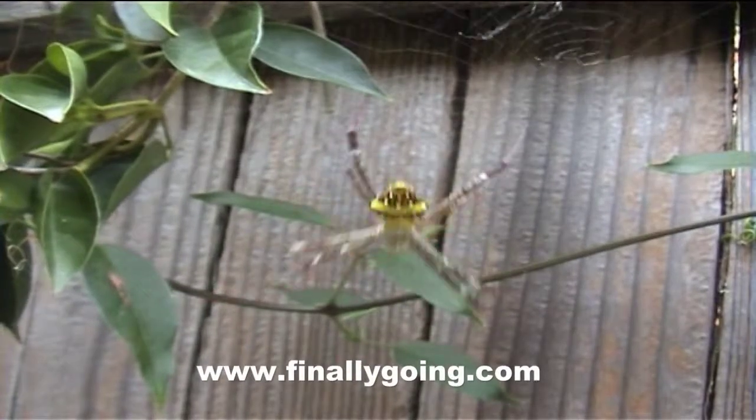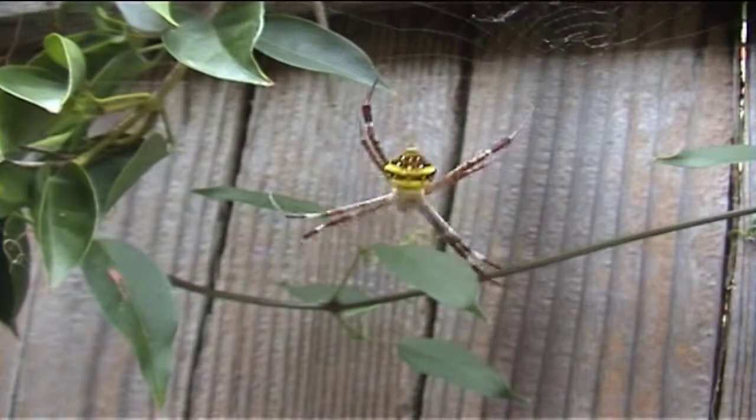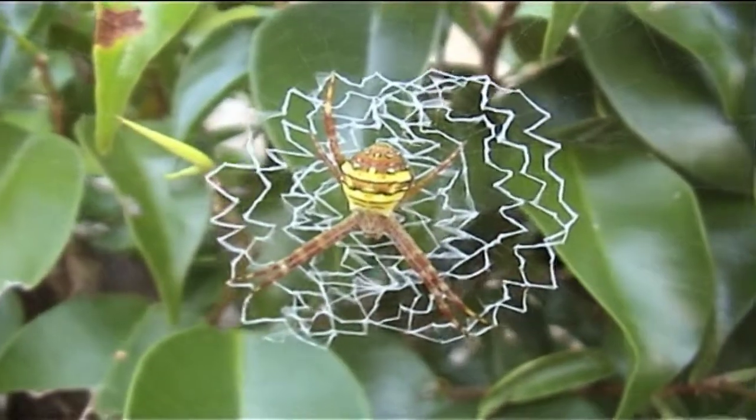St. Andrew's Cross is an orb weaver, which means it makes a wheel-shaped web. It relies entirely upon silk. Here we have a female that has gone berserk with its cross.